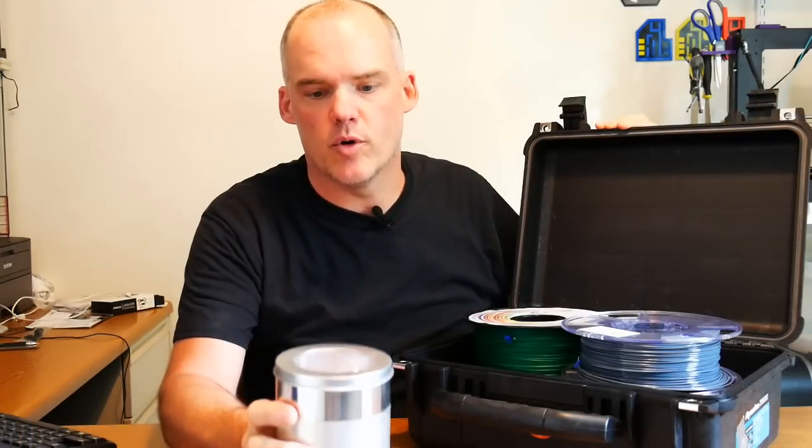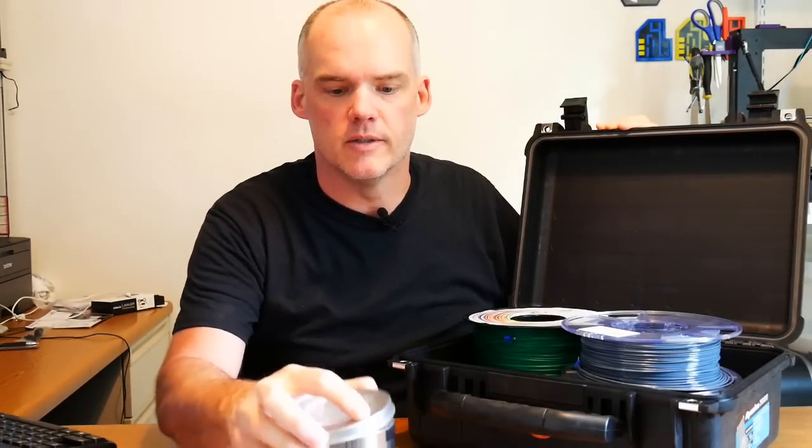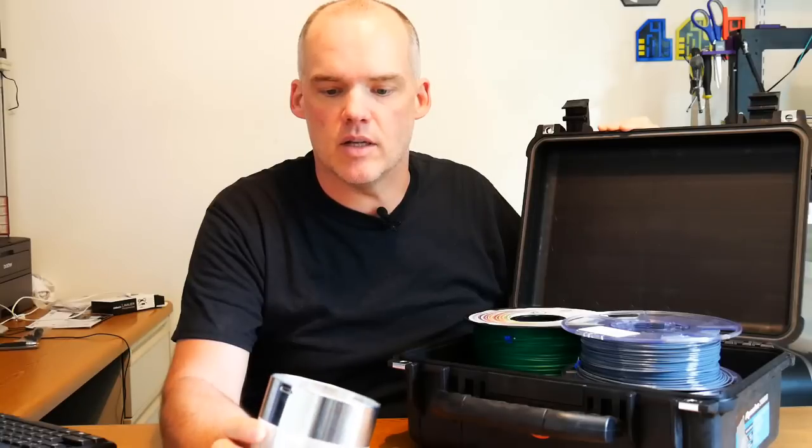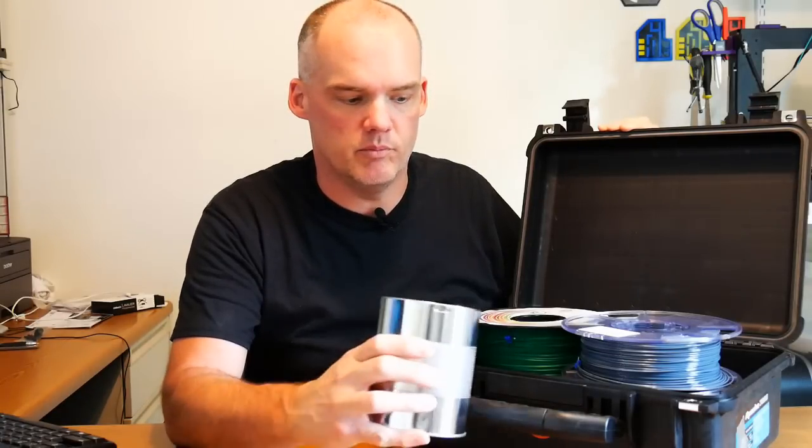The silica gel that comes from the sporting goods store is quite a large container. This has all been used and it's ready to be recharged. It's reusable — you just pop it in the oven and it comes back out ready for you to use it. Put it back in with your filament to protect your filament. Let's take a closer look at the silica gel and the recharging procedure.